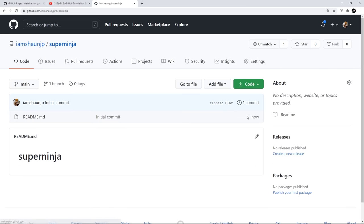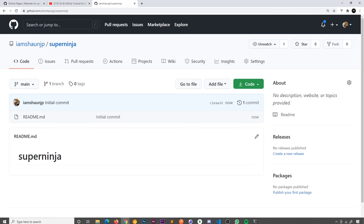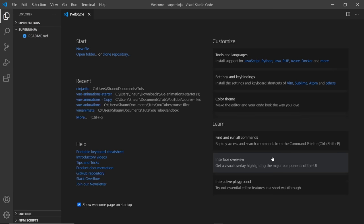Once we have this repo, I want to clone it so I can work on it locally. I'll go to Code, copy the URL, open up a terminal, navigate to the directory I want to clone into, and type git clone then paste it in. You do need git installed on your computer for this to work. Then I'll cd into the project — cd super-ninja — and open it in Visual Studio Code by typing code followed by a full stop.